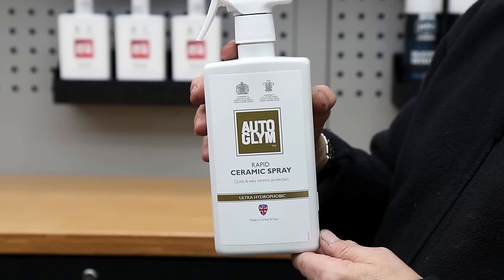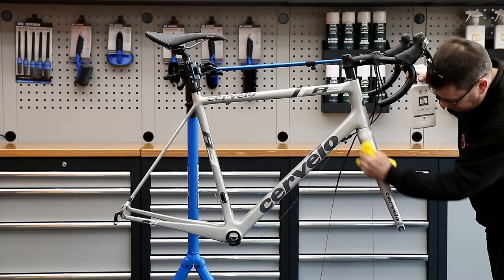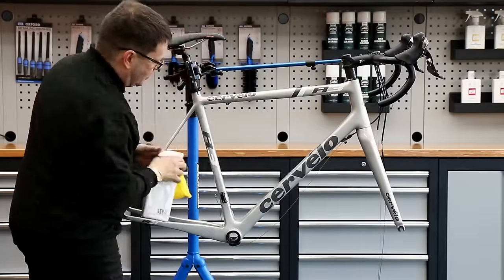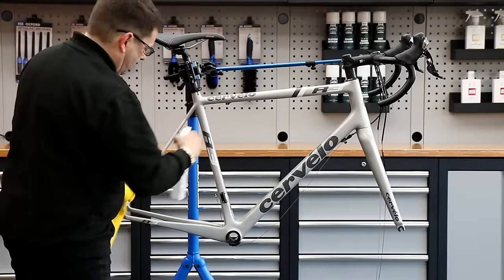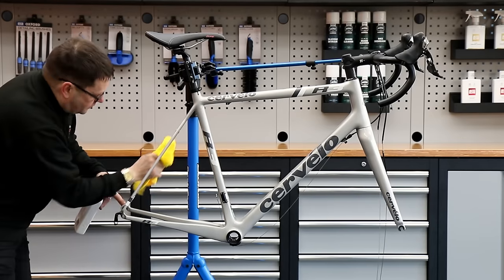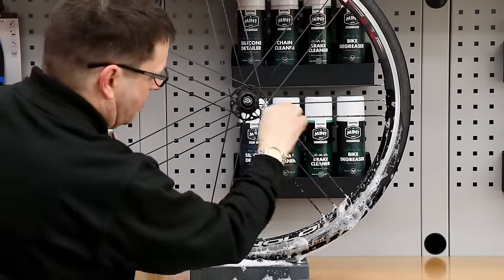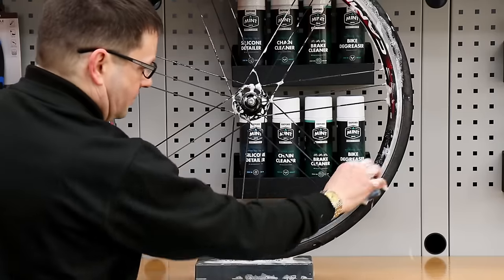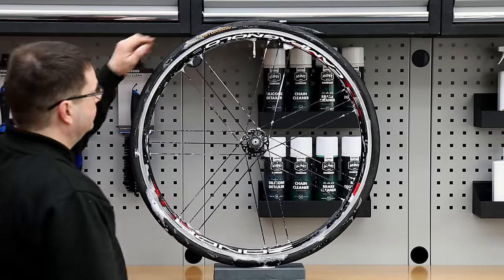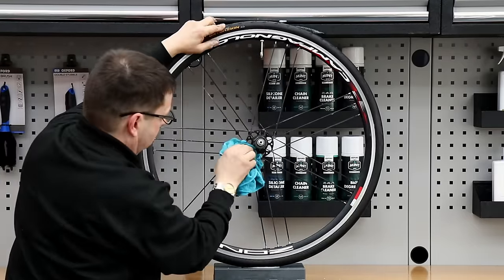Now we've polished it, we're also going to use our Auto Glym rapid ceramic spray. This transforms a bike — it really does. It gives that extra gloss and extra smoothness to the touch; when you run your fingers along the bike it's lovely and soft. The paint always feels softer after being ceramic coated and it really protects that frame from grime and road film moving along the way.